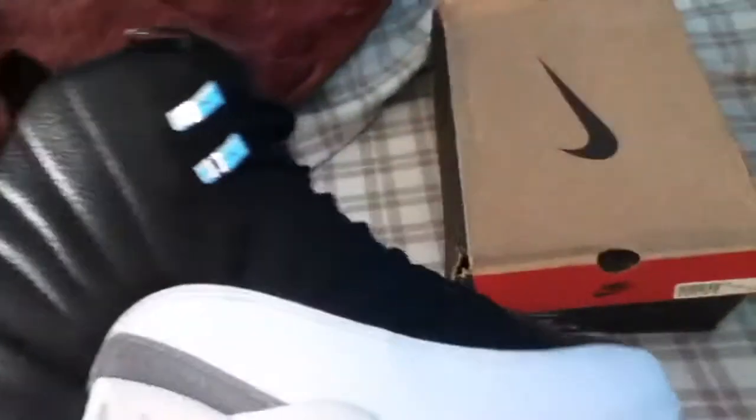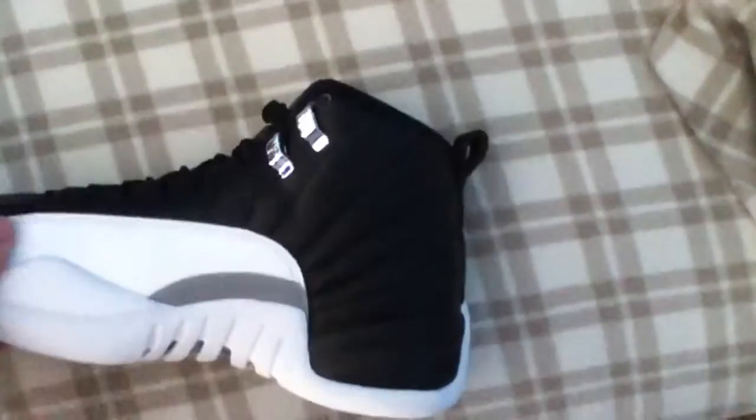So here they are — Air Jordan 12 Playoffs. These are really, really nice. I'm going to compare these to those in another video — I think I should.